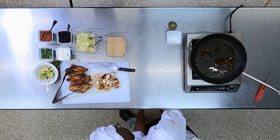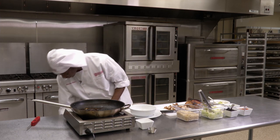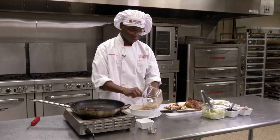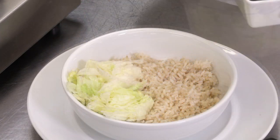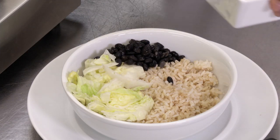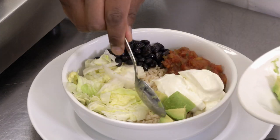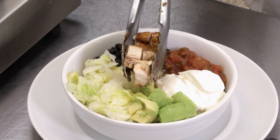So now we'll grab our bowl and a spoon. We'll take our brown rice — about two cups — and put that in our bowl. Then we'll take our toppings and put them in our bowl: here's our lettuce, black beans, salsa, sour cream, some avocado, and last but not least, our chicken. Place that right in the middle.